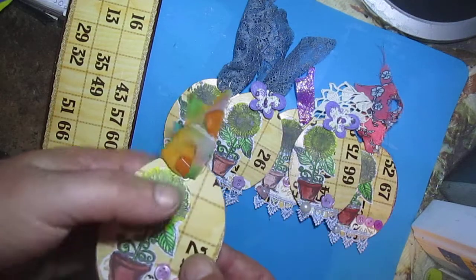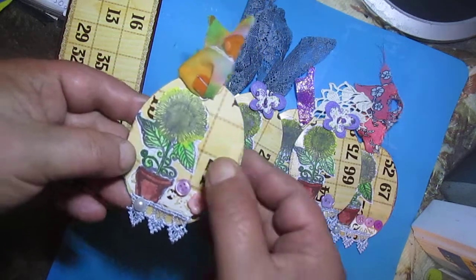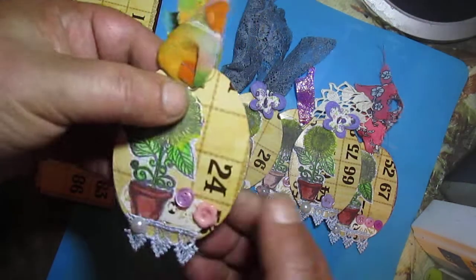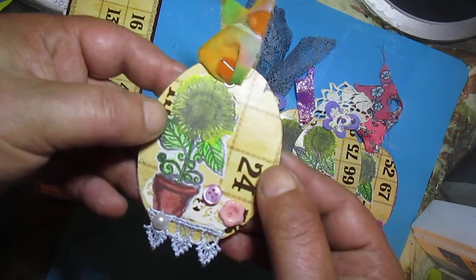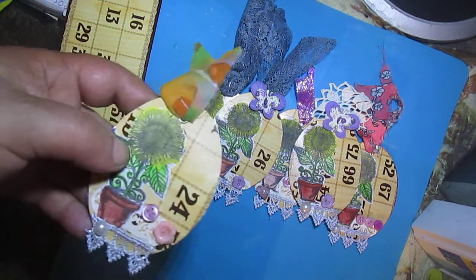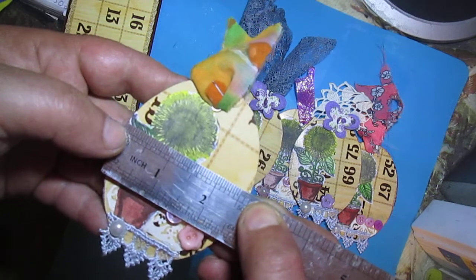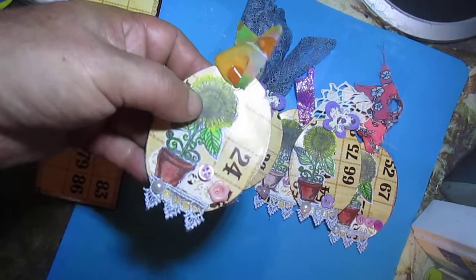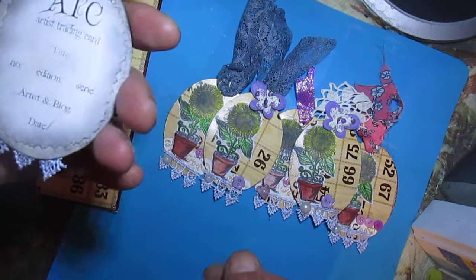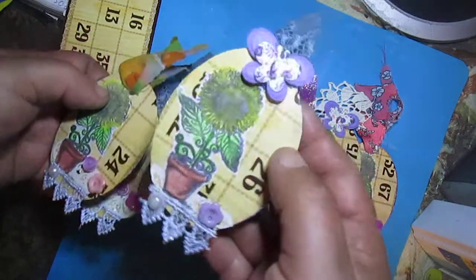I think this tag was great to use in a journal, but this is not exactly a tag - this is an ATC. First I wanted to create a tag, but then I thought why not create ATCs, because this side is mostly 2 and a half by 3 and a half, so it's a great size. So I created 6 ATCs like this.